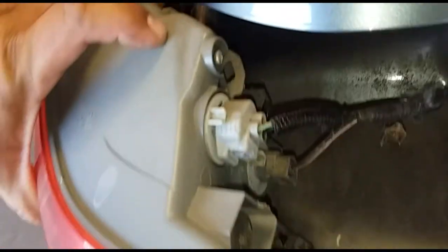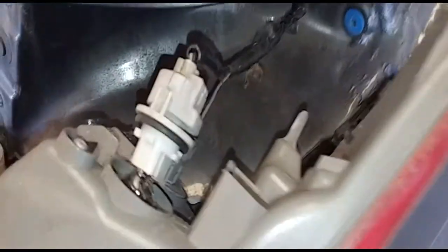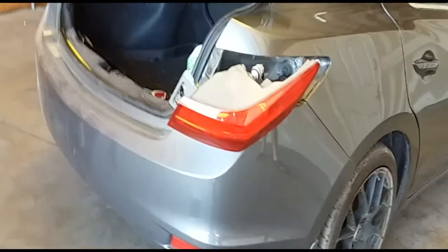Now you just have these pigtail connectors — just twist them. That brings out the light bulb, and there it is. Do the other one and you've removed the taillight.